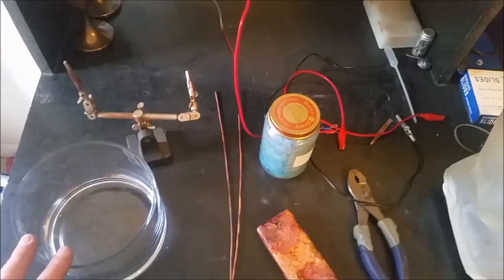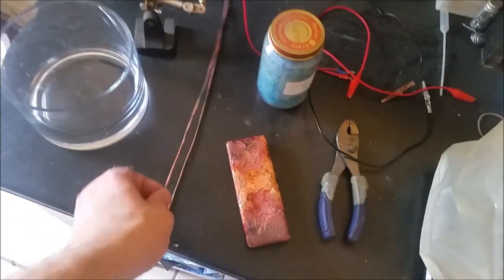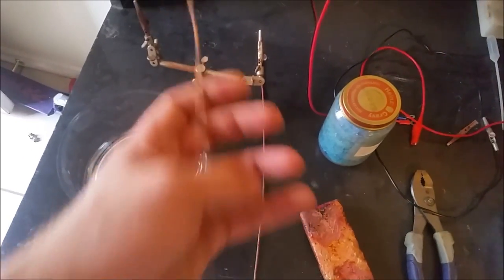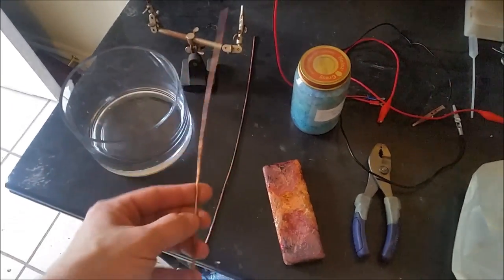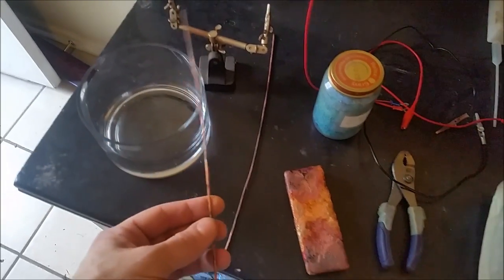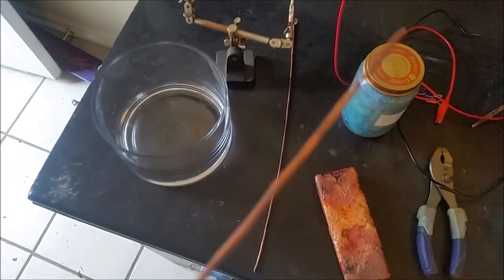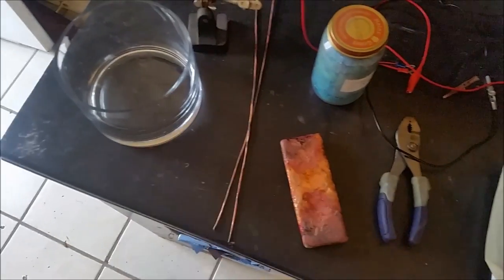Hey guys, so today I'm going to show you how I make really large copper crystals. Essentially, I use a small piece of wire — this is a little thicker wire — but this will be the cathode. This is going to be what the crystals grow on. It's quite dirty, as you can see, but we're going to take some sandpaper to that and clean it up before we use it.